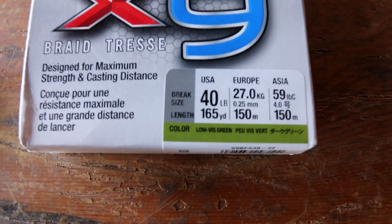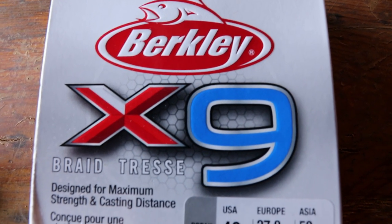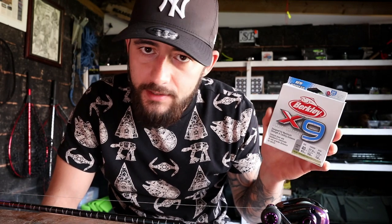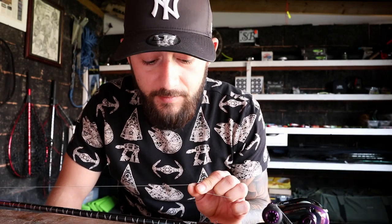What braid are we using? We're using 40 pound braid, which in Europe is 27 kilograms. Why 40 pound? Because we fish crap canals where we pull trolleys out and all that kind of thing. You could go less probably, but we'd end up snapping off a bit — and this braid never fails us. The trebles on the lures will bend before this line snaps.